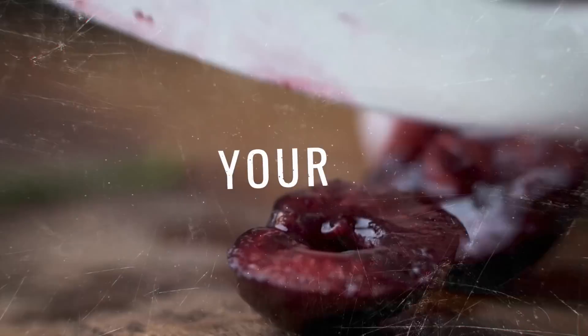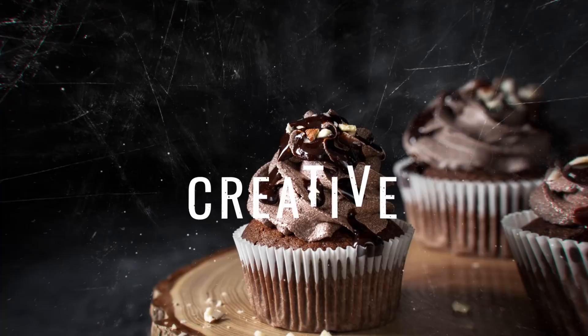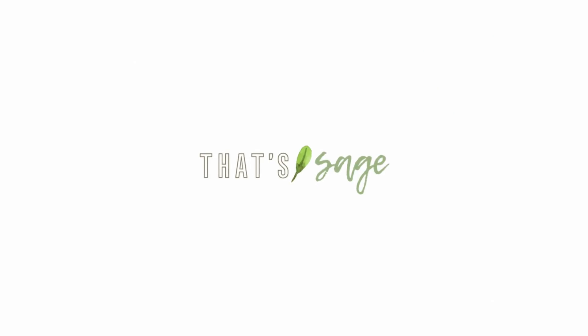Today we are going to be talking all about props and the five essential props you need to have in your food photography collection. Hey, it's Lauren, welcome back to That's Sage where we talk all about food photography so you can build the meaningful creative career you want. Today we're going to be talking all about food photography props.